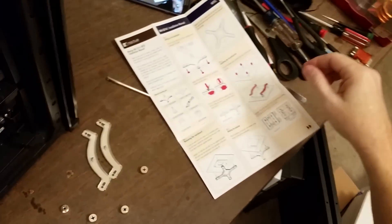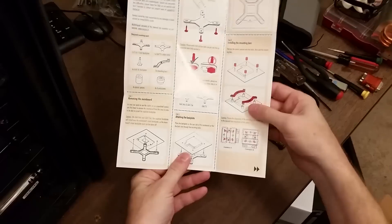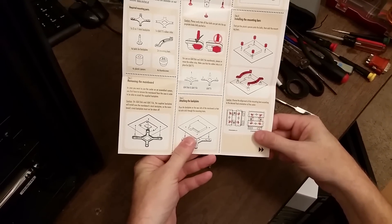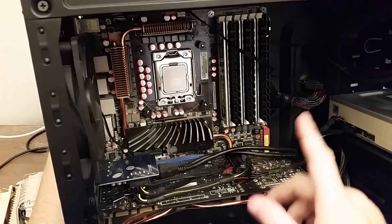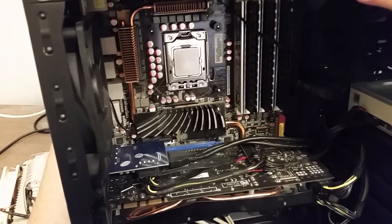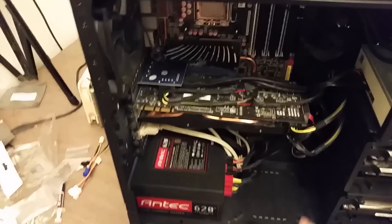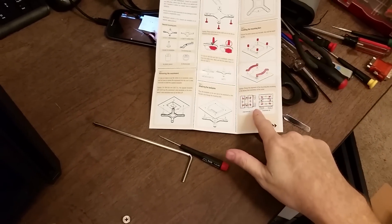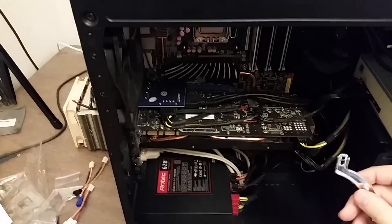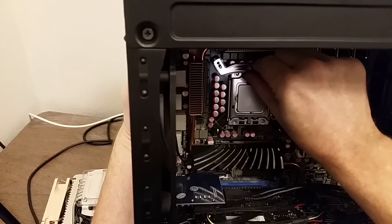I'm going around and putting on the spacers, then putting on the mounting bars — these two pieces right here — which just go right over the bolts. Next up is an orientation option: I can either have the cooler blowing air to the back or upward, depending on how I orient the bars. I'm going to do the more standard orientation and have the air blowing out the back, though I could have it blow out the top since I do have a fan up there and it is open.